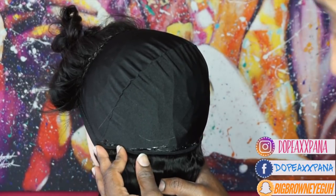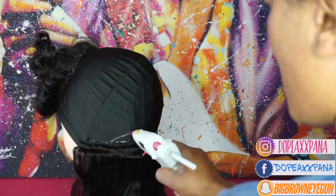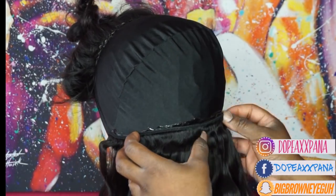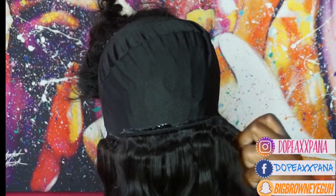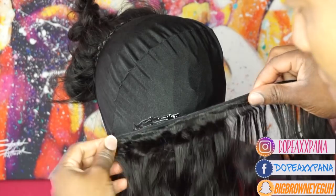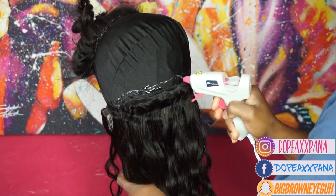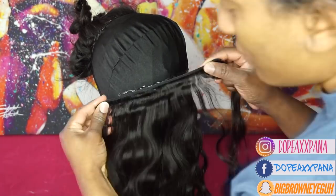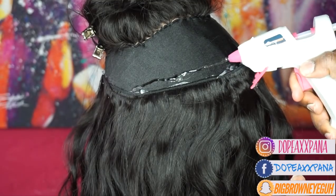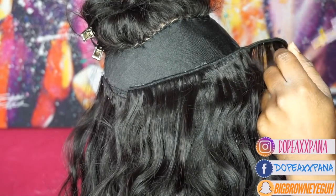I was able to fit pretty much all three bundles in here — I had one little piece that was maybe like three or four inches left and I'll show you guys that at the end of me gluing these pieces on. When I'm gluing down the tracks I'm trying to keep that U shape, so sometimes I'm putting tracks from ear to ear and the other ones I'm filling in in the middle — I just want to make sure that I'm keeping that U shape and there are no extreme gaps in between my tracks.